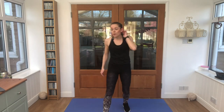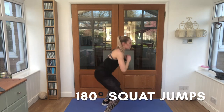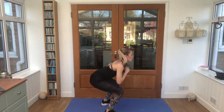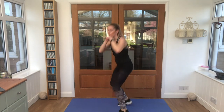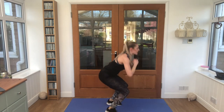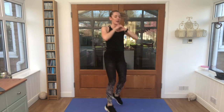Nice work! We're going to take it into 180-degree squat jumps from here. Jump around — let's go! Take it into the 180-degree squat, arms out of the way. Keep breathing.